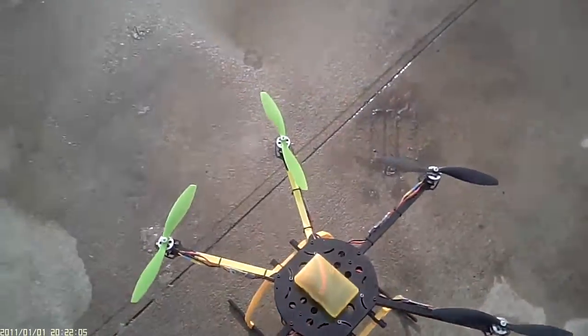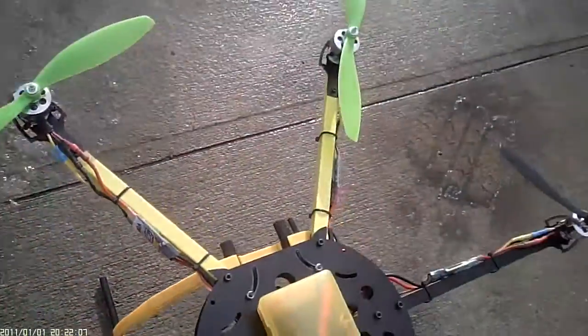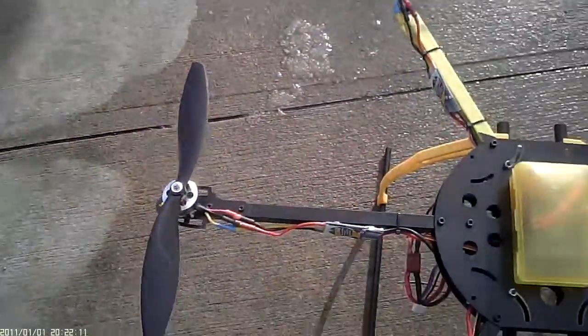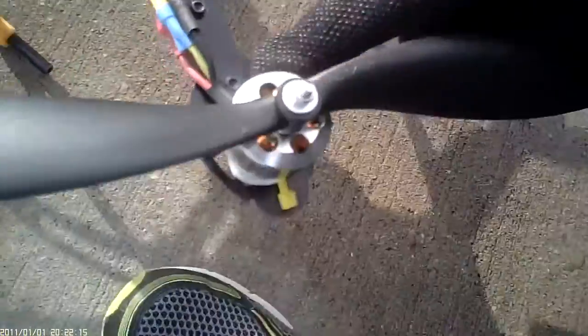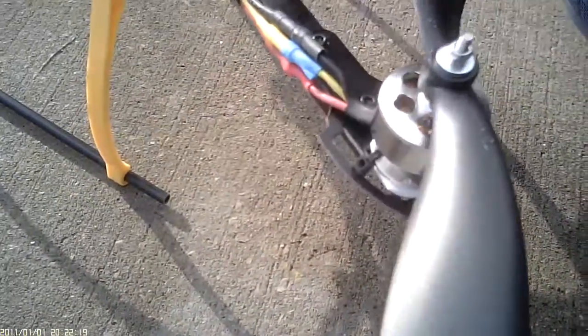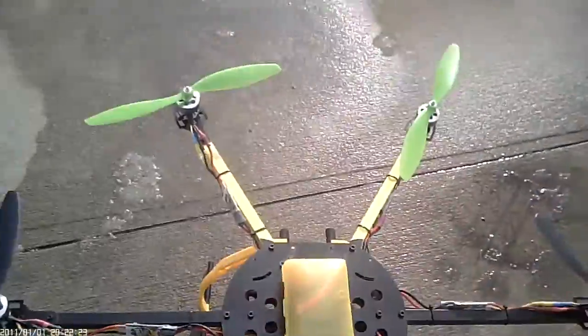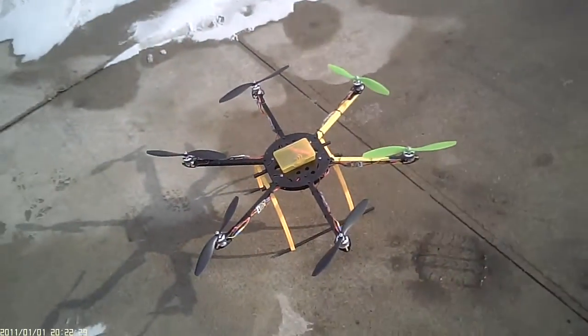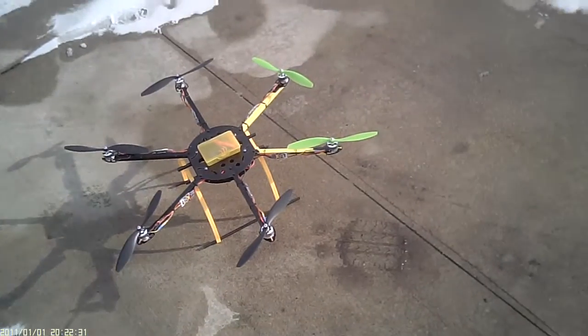I'm not too hip on how the motors are mounted, so I just may take these little mounts off and wire tie the motor right to the arm itself. It is aluminum arms — I'm not really happy with that, but I knew they were aluminum when I bought it.